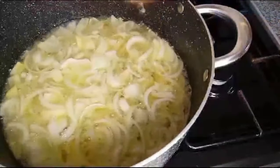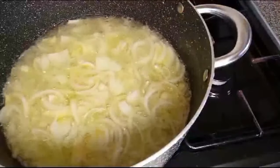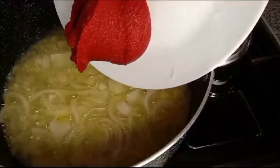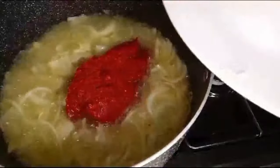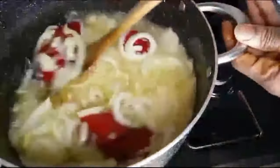The next thing is to add tomato puree. There is the tomato puree. I'll stir it.